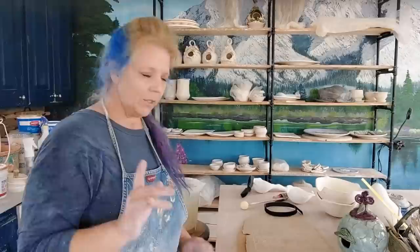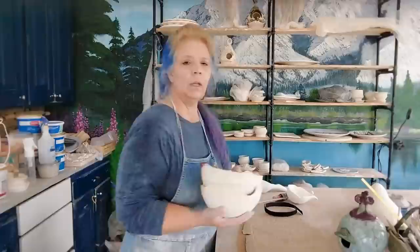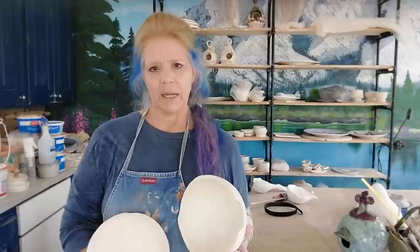Hey pottery peeps! We are making hand-built birdhouses today and I've got a couple of tricks for you. I am a huge fan of Learn Fired Arts — Michael Harbridge. He's on Facebook, and I don't know if he's on Instagram, you'll have to check. The website is Learn Fired Arts and I will put the link in the description.